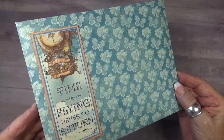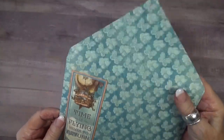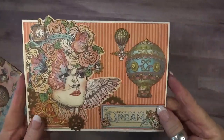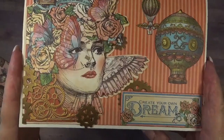Hello my crafty friends and welcome. Today I have a big birthday card to share with you. This card is approximately 6 by 8 and required a handmade envelope. I wanted it this size so I could fit all of the great images from the Graphic 45 paper Imagine.